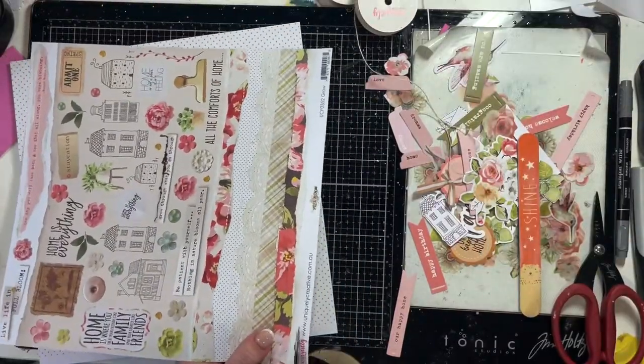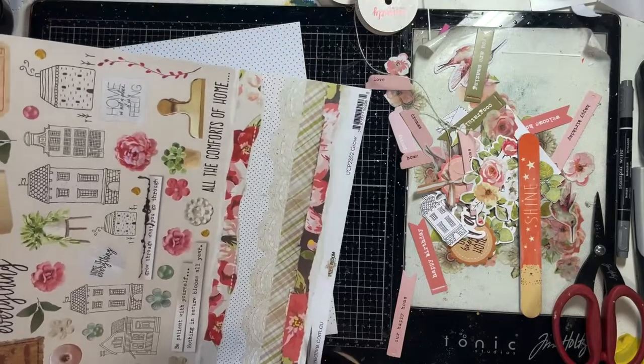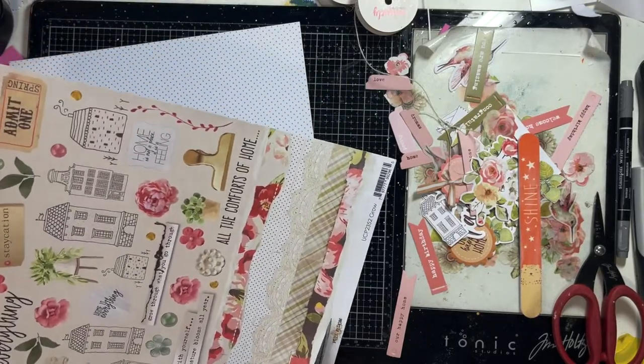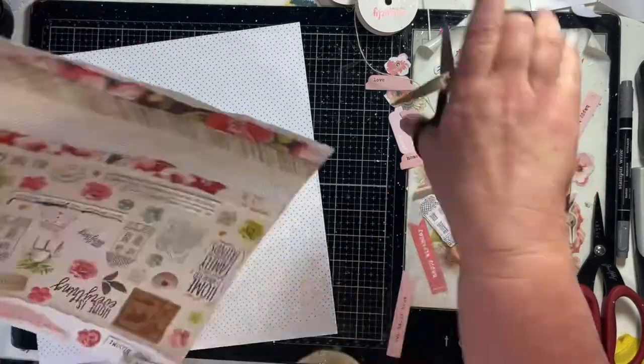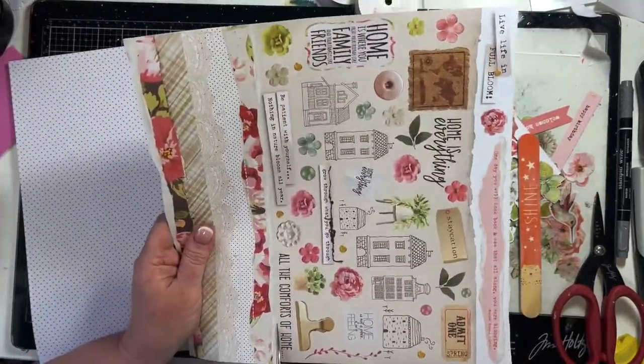I'm doing a picture of my two dogs who, on this day, were doing synchronised sleeping on the one bed. They were mirror images of each other — it was very funny when I came out in the morning.